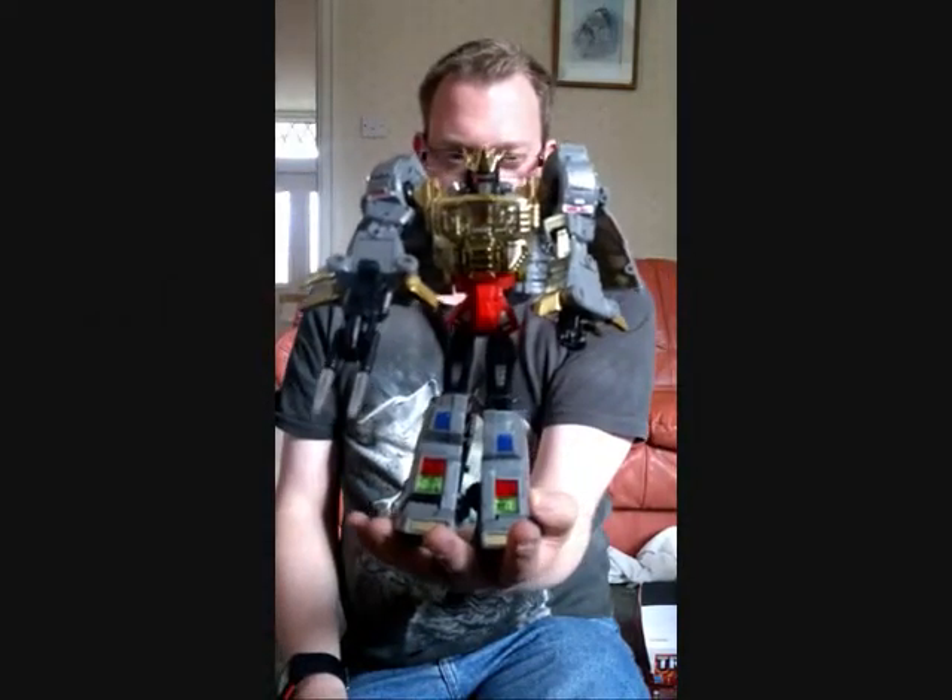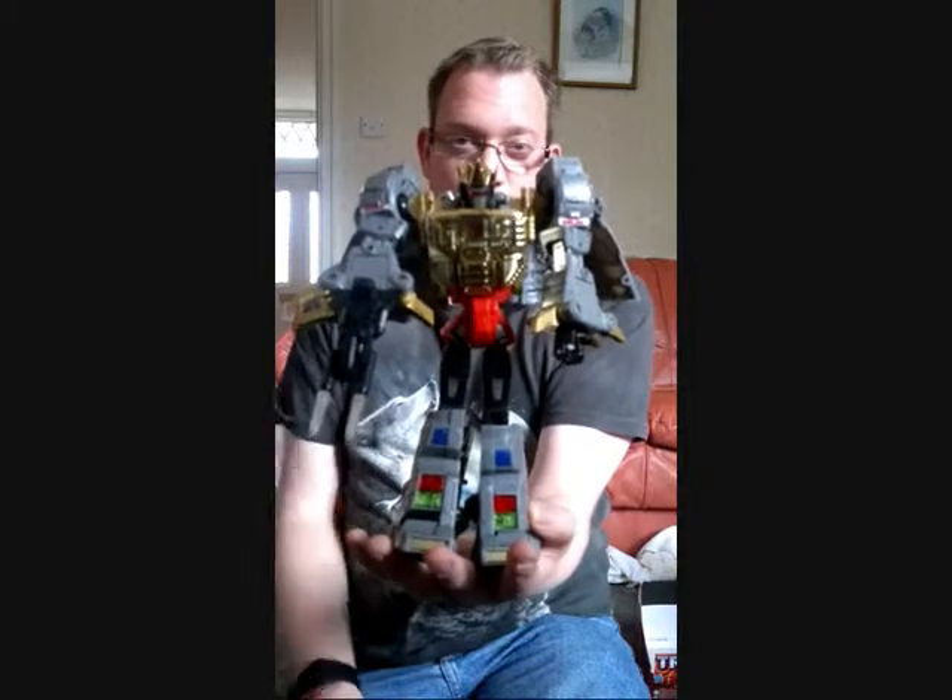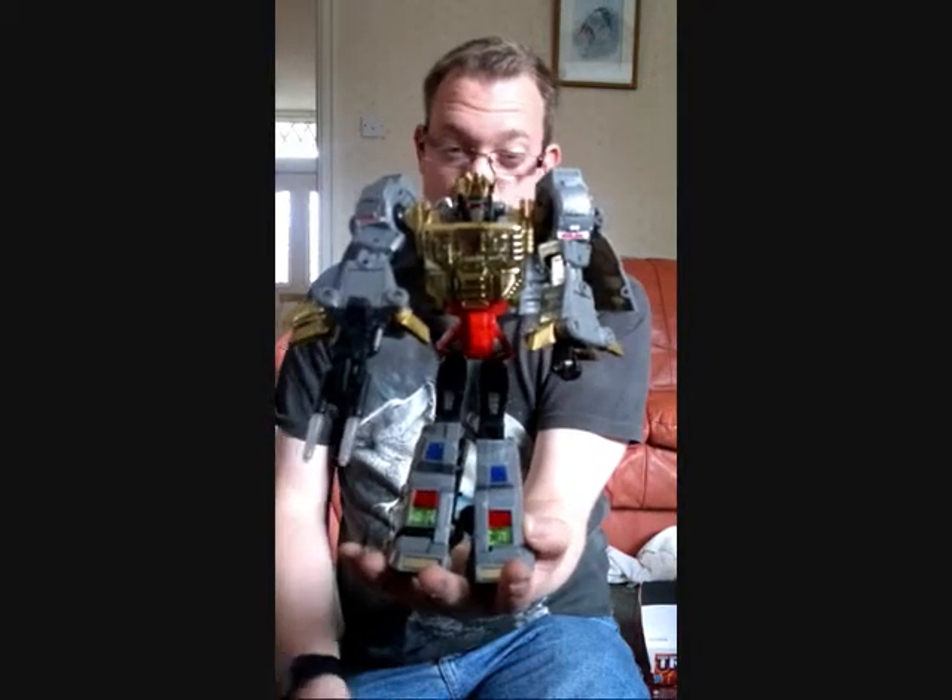That's pretty much my review on him. I hope you've enjoyed looking at this awesome figure, and I will see you all later on another day. Peace out guys.